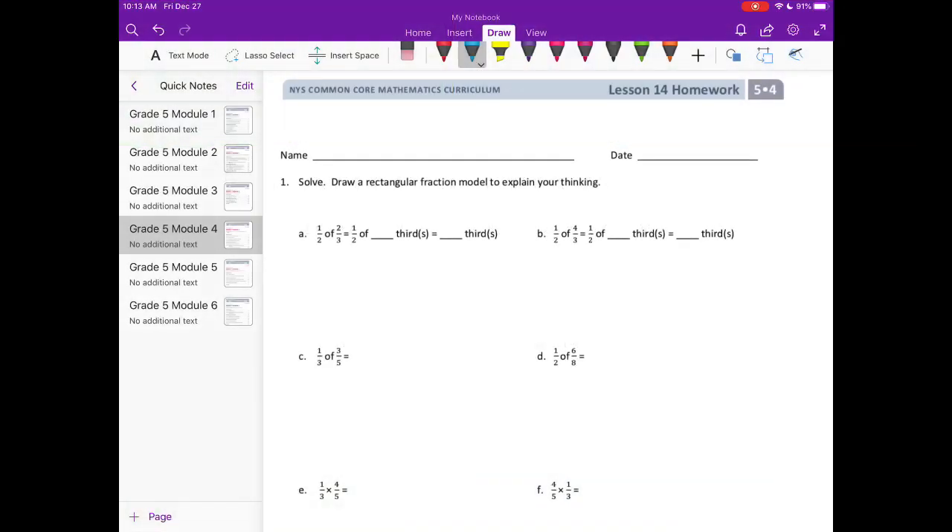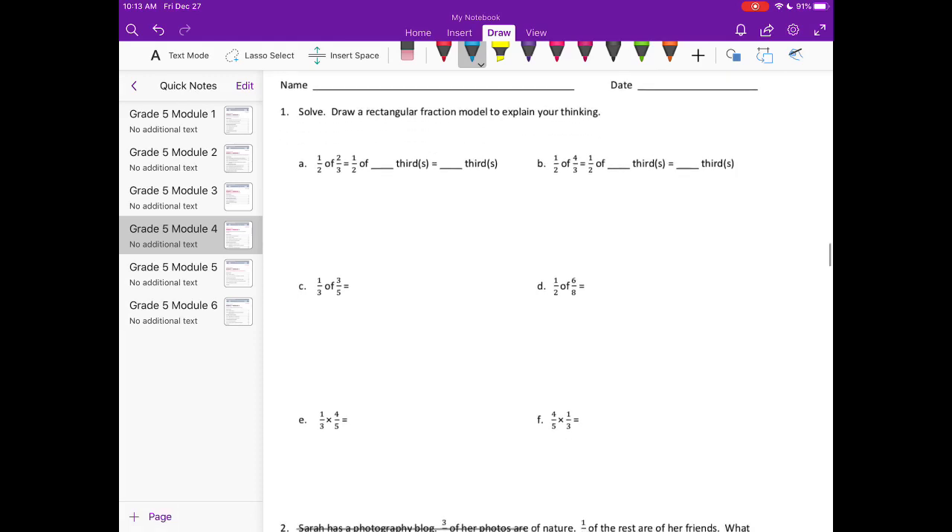Module 4, Lesson 14 homework, number 1. Solve and draw a rectangular fraction model to explain your thinking. Part a: one half of two thirds. Let's draw a picture first — if we have half of two thirds...